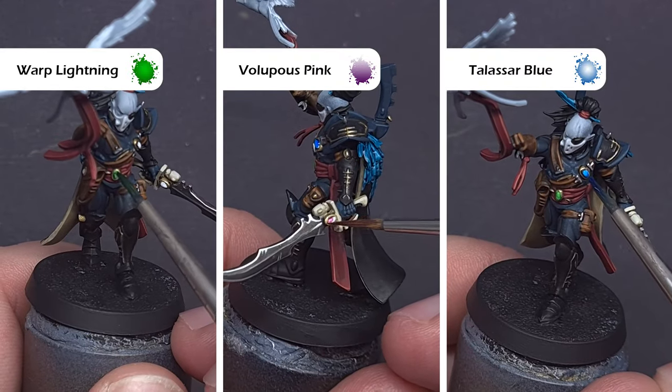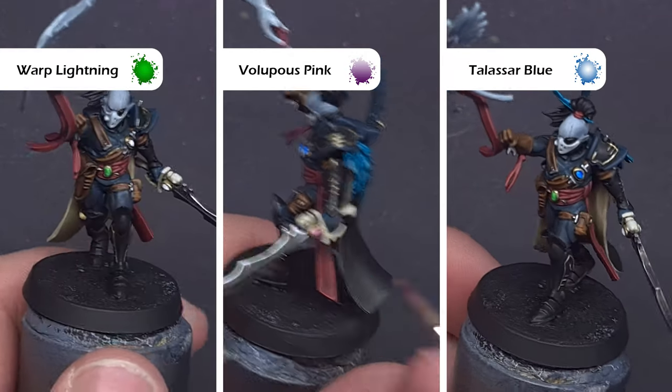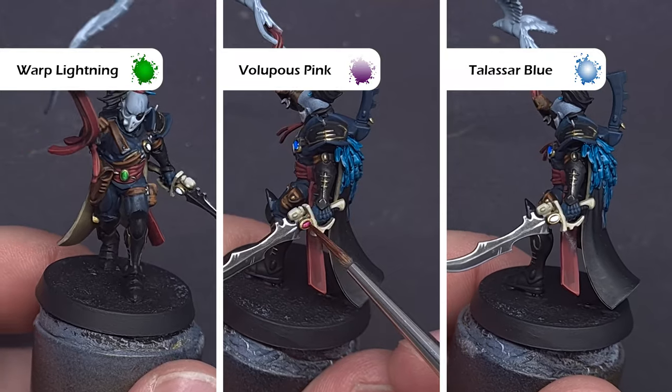For the gems I'm going to use a range of contrast paints: Warp Lightning, Volupus Pink, and Talassar Blue. All we're looking to do is cover those areas we previously painted white.